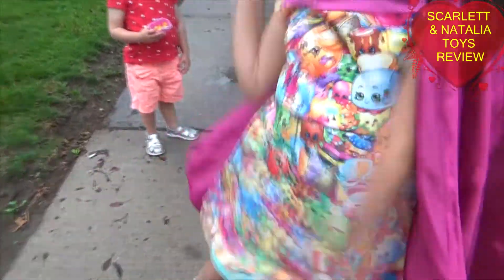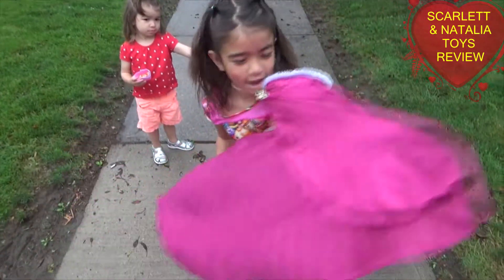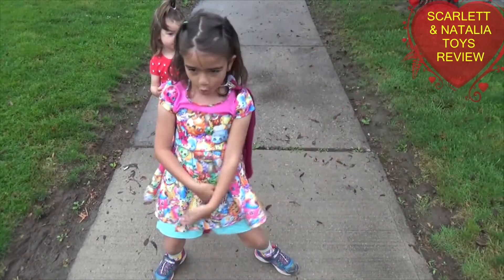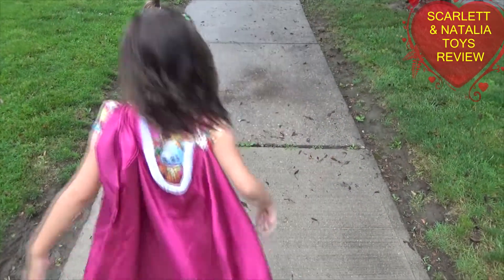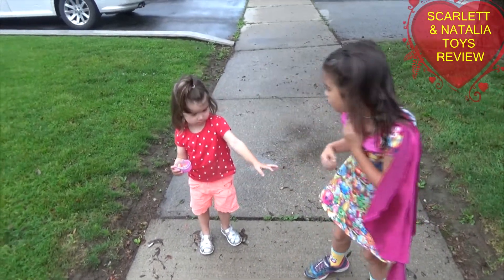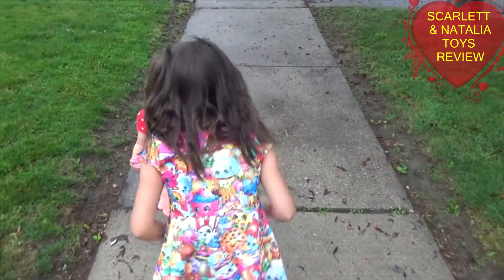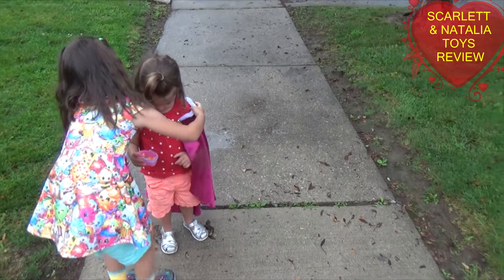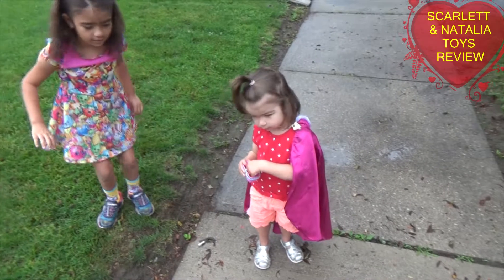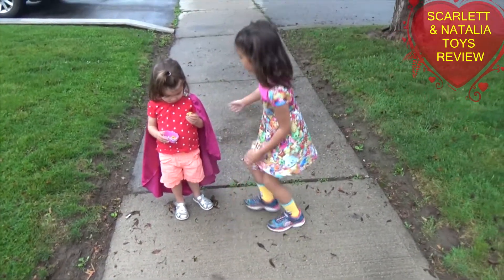I like your dress. It has these Shopkins and you got a cape. He's sick of me! Natalia, come show me your arm. What happened to Natalia's arm? You want to dance? I want the cape. No, no, let her dance with the cape. I need you to dance.